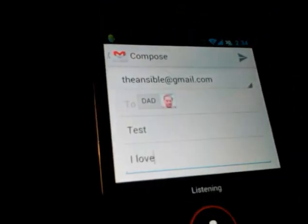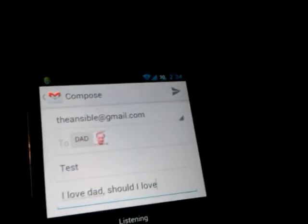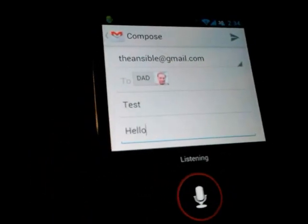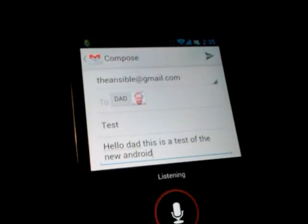Yeah, you just hit the microphone button and talk like it's a normal conversation. Hello, Dad. Comma. Let's start over. Hello, Dad. This is a test of the new Android voice typing. Period.